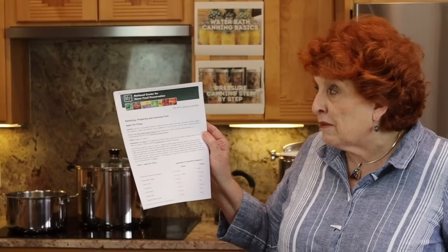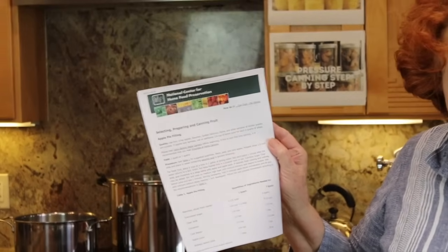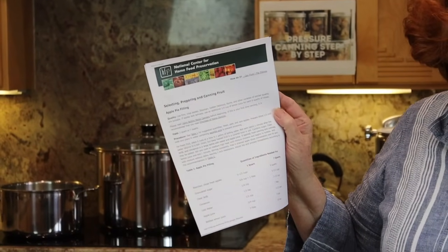I have done a previous video on apple pie filling that I will link at the end of this video, but it was done with regular water bath canning. Today we're going to do steam canning — something just a little bit different. I'm also going to put links to two different recipes right below the video description. The one I'm using today is from the National Center for Home Food Preservation — it's the USDA publication for apple pie filling.